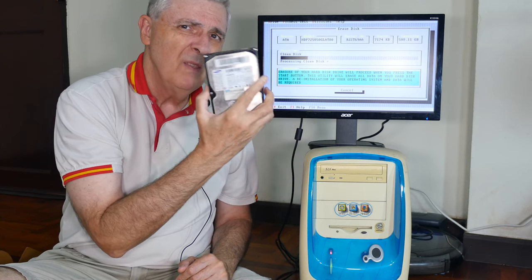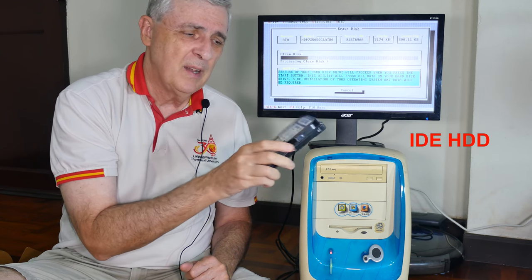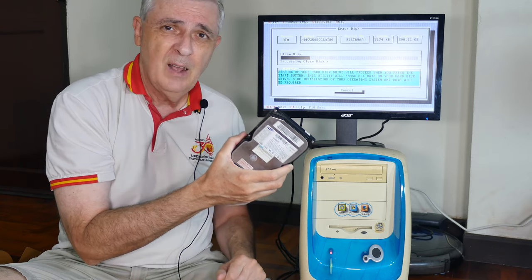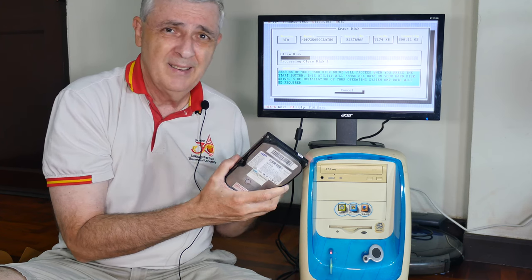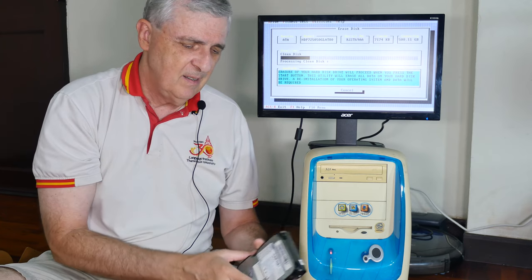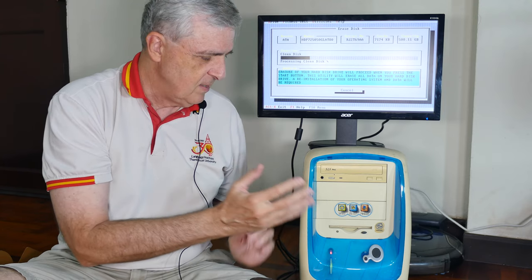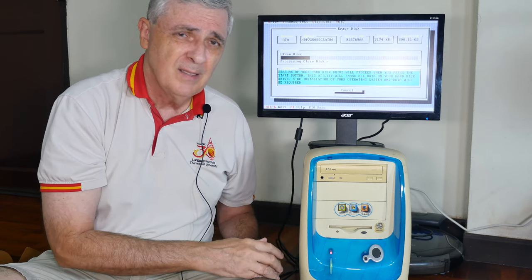This is a 32-gigabyte hard disk — that's the maximum size this computer could handle, and these are impossible to find. What I've got in here right now and what I'm erasing is a 500-gigabyte hard disk. This machine doesn't like it at all because they tried to make it proprietary and lock everything down. I could kind of get it to work, kind of not. I actually got DOS on it, but when I tried to do anything else other than DOS, it wouldn't work.